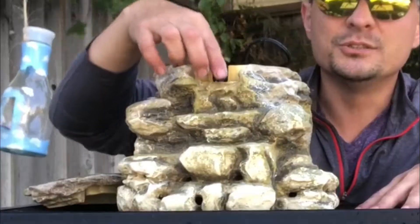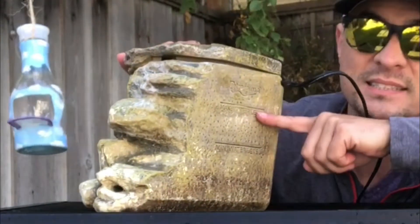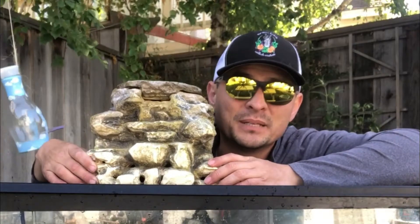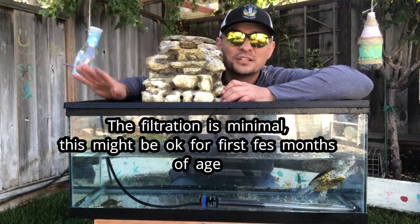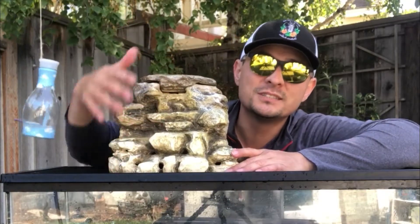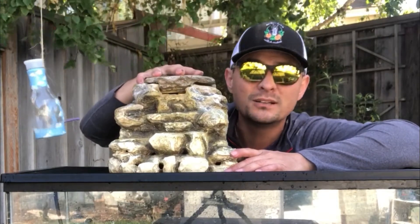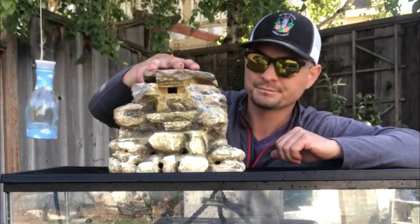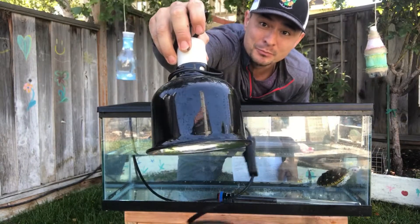Another basking platform option is a waterfall-style filter unit — water gets pumped up and spills out the top, and you can add filter sponges inside so it also acts as a weak filter. Just open it up, take out the sponges, clean them, and put them back. The downside is it takes up a lot of space inside a 20-gallon long tank, leaving less room for the turtle to swim. But if you don't need the space, this is a pretty cool gift option for someone with a baby turtle.